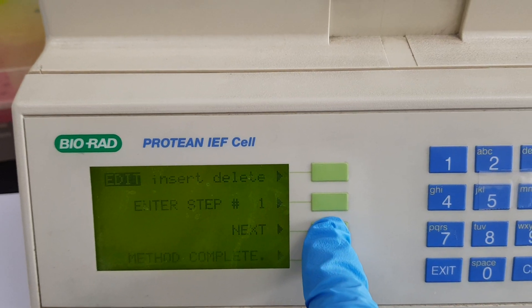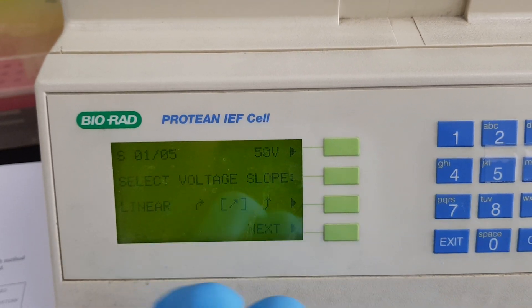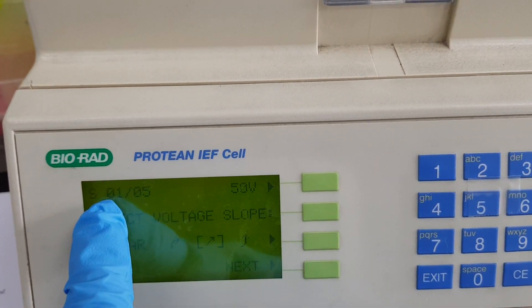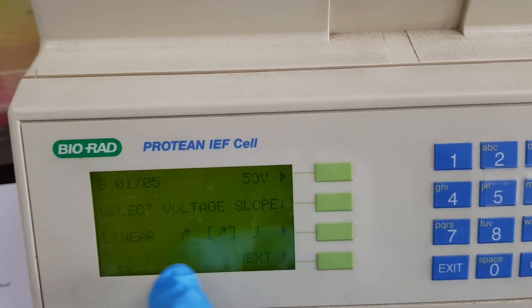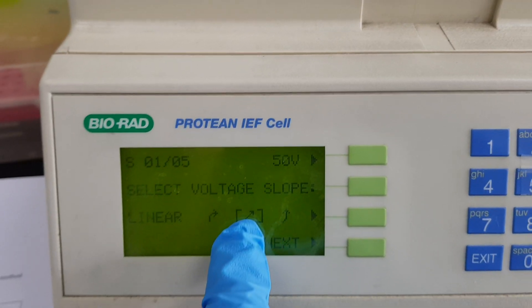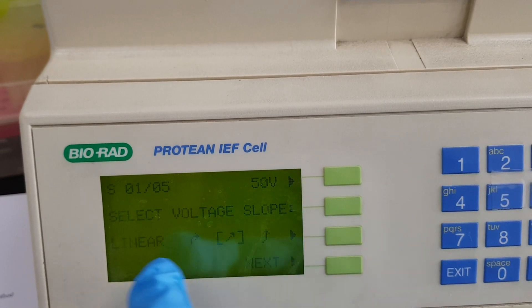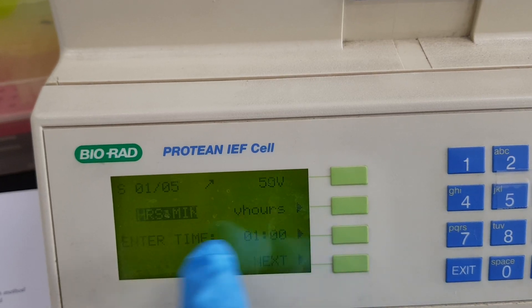Step number one is selected. My step one out of five is 50 volt, and it is already selected here. We then need to select the voltage structure — I select linear here. So step one is set with 50 volt linear voltage and we will go for the next one.